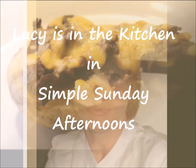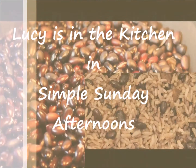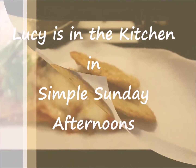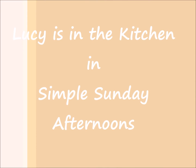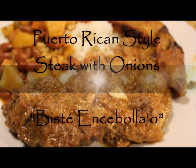Hello everyone, my name is Lucy, welcome to the Simple Sunday Afternoon channel. In this video I will show you how I make steaks with onions, which in Puerto Rico is called Bistec and Cebolla. These steaks are marinated overnight or for a couple of hours in white vinegar, garlic, onions, salt, and pepper.